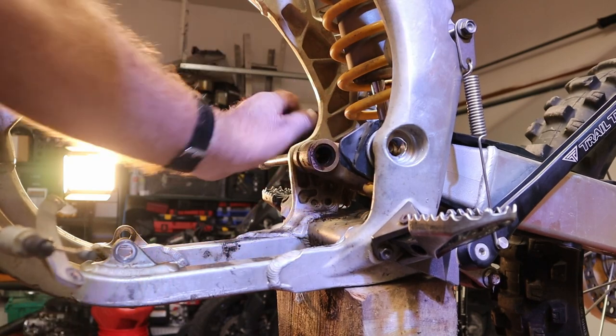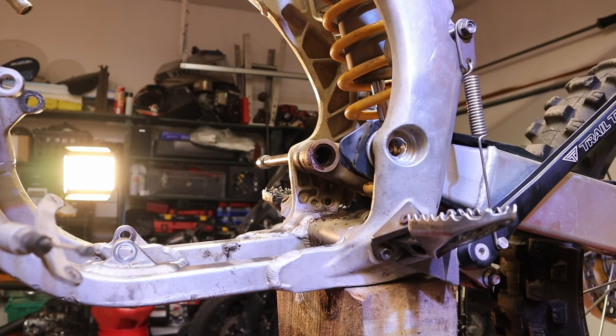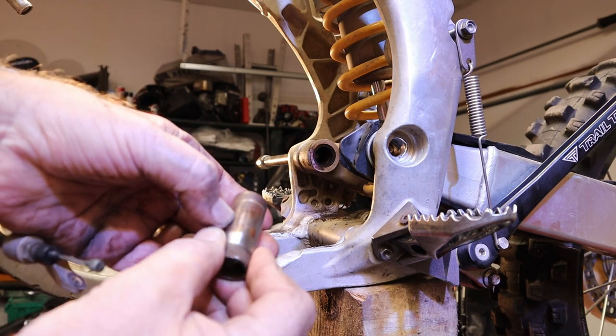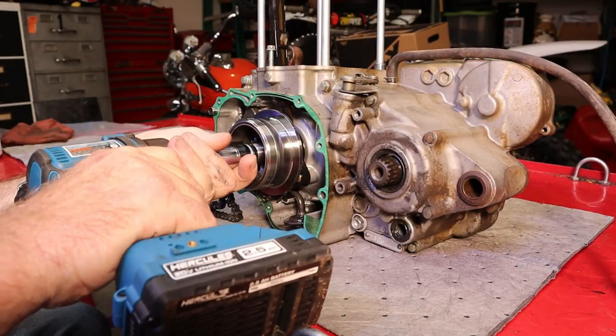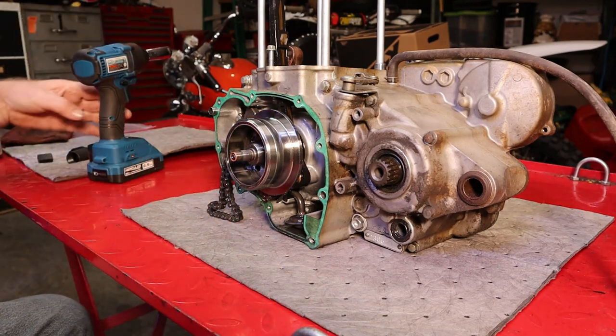Yep, that's going to be a problem — they're pretty rusty and crusty. We'll have to see what we want to do about that. You can see on this spacer where it has rusted to it. We've got the nut and washer off.